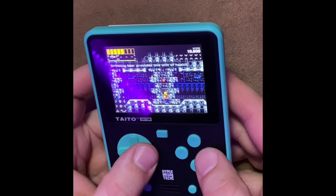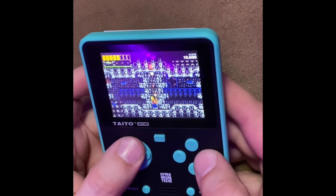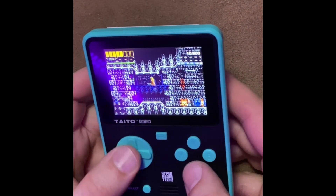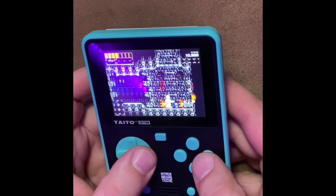It plays awesome on the Super Pocket. I could recommend playing both of these — the Remaster 1 and 2 on the Super Pockets. They play great, they look great, you'll have loads of fun. So check it out.